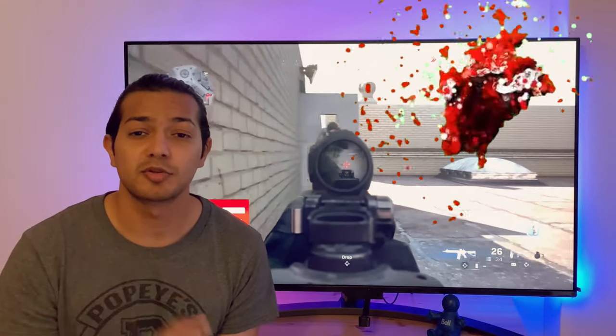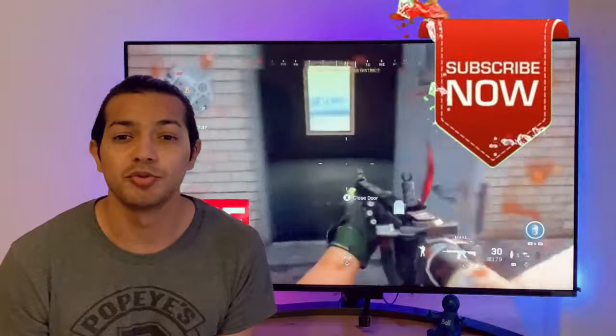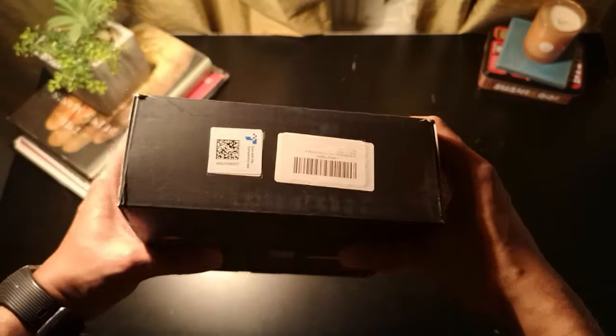Make sure you hit the subscribe button so that I keep testing out these gadgets and keep bringing you new things. I ordered this package off of Amazon for about 90 Canadian dollars, but you can also do it directly from Govee's website.